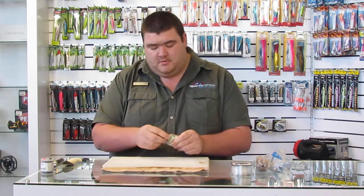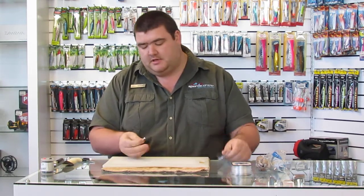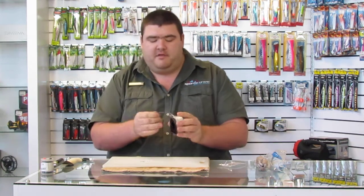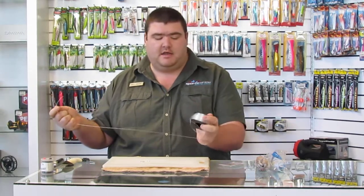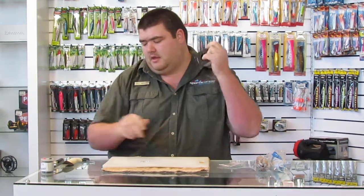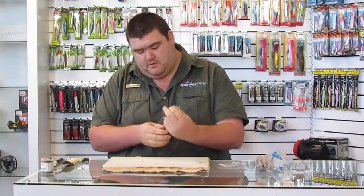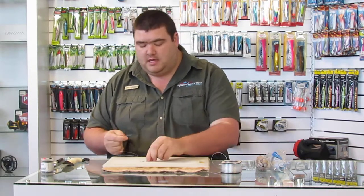So what we do is take your number 6-0 circle hook. We're going to put on a little bit heavier of a trace line — this is a 1mm Kingfisher leader line. Measure about an arm's length, cut that off. Now, the best way for me to do any type of circle hook is to snell it, as we call it.